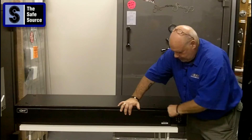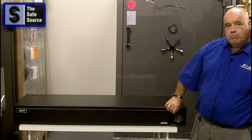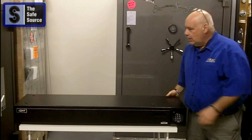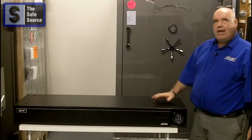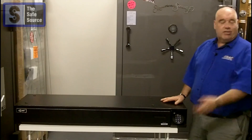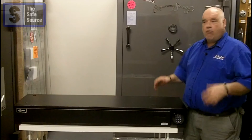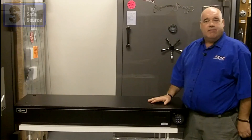Close your door, lock it into place — automatically secure once you pull your little lever back. Only comes in black. Retails for about $639 delivered. Here at the SafeSource, we have them in stock, ready to ship out. Great product — give it a shot.